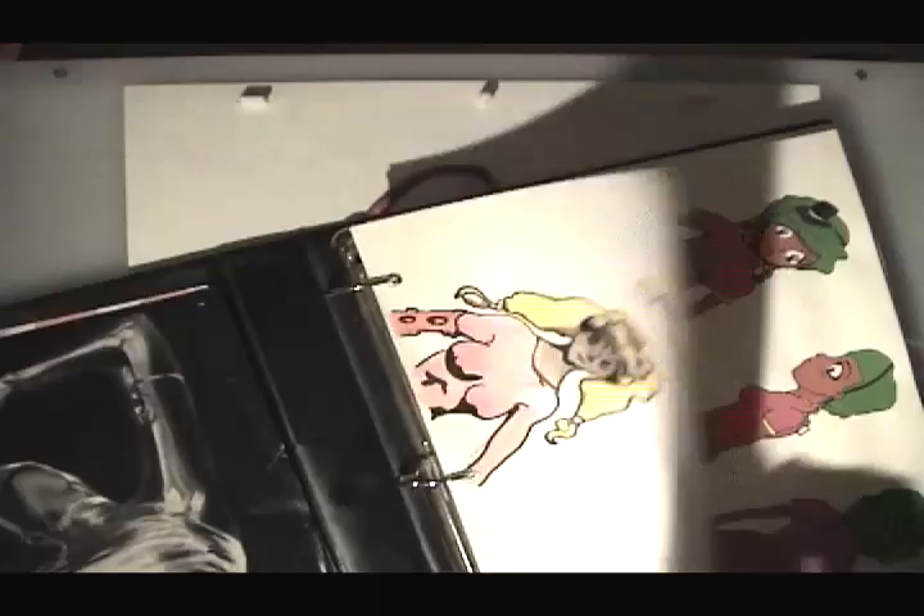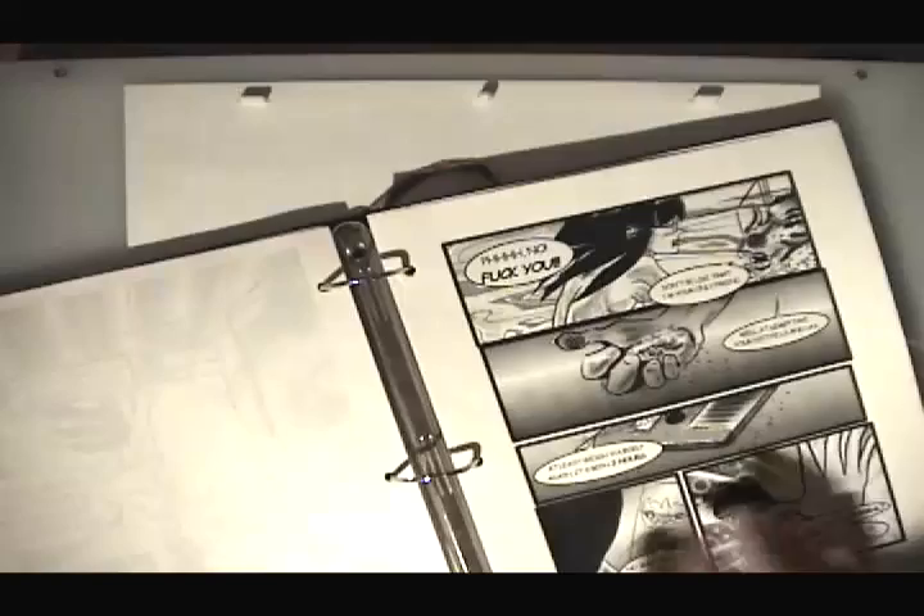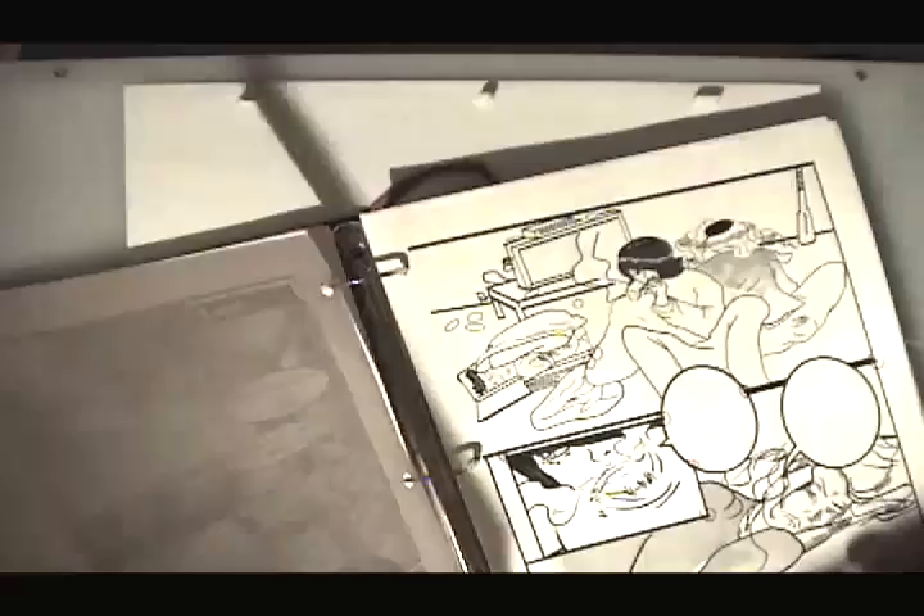Today we are going to draw a character turnaround. Right here I have my book, some sketches I've done, some writings, some images from my comic book.